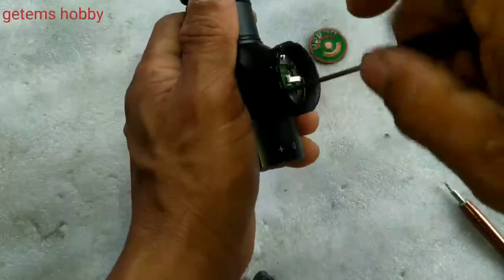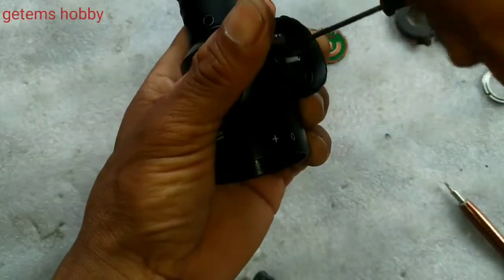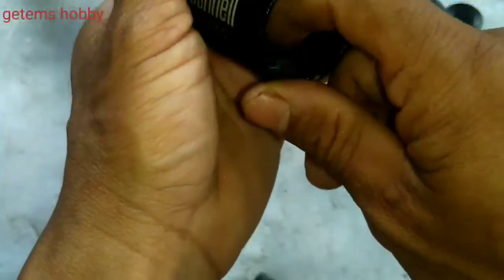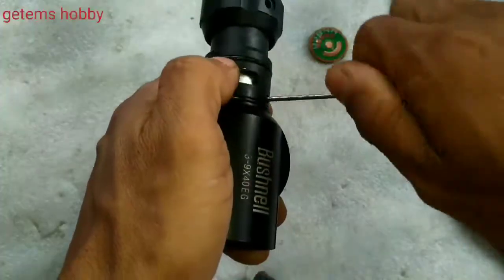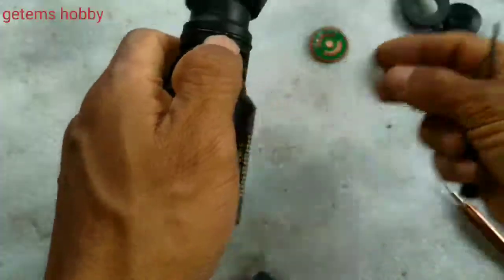Not every scope is the same in terms of mechanism — the build and design is different, it is not always similar. Release this. Now there is also one screw holding the inner tube. Many of you people ask me how to align inside.